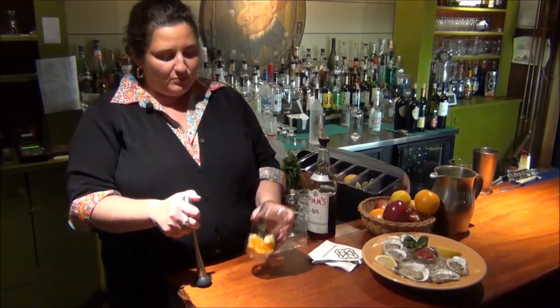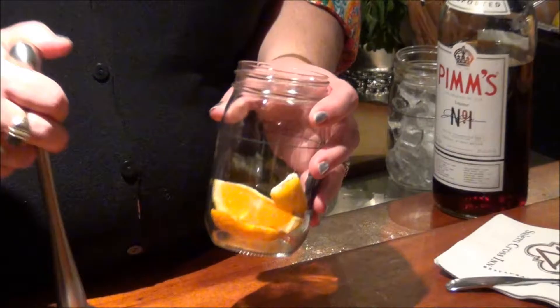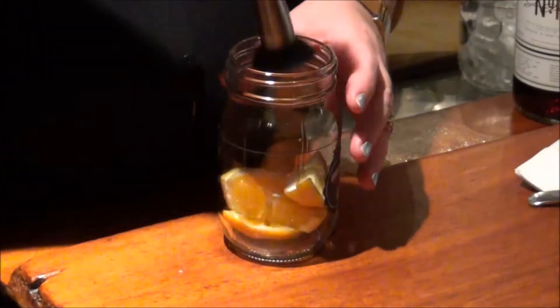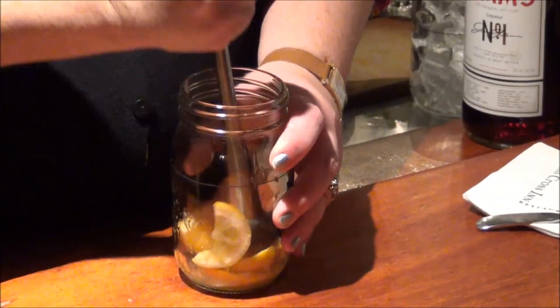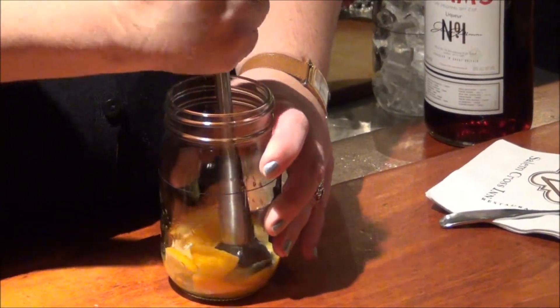So what you do is — this is our winter version — you put in a couple of slices of orange and lemon, take a muddler, and muddle the fruit down to get all the juice out.